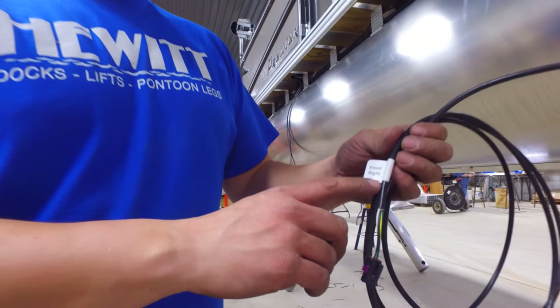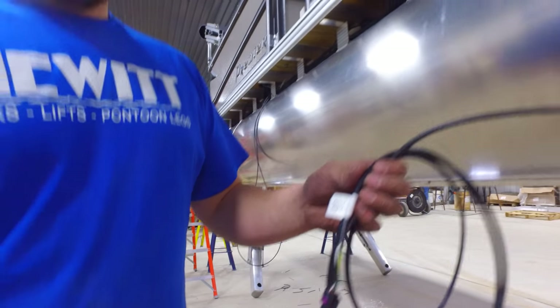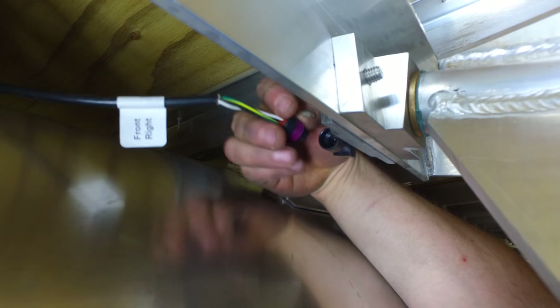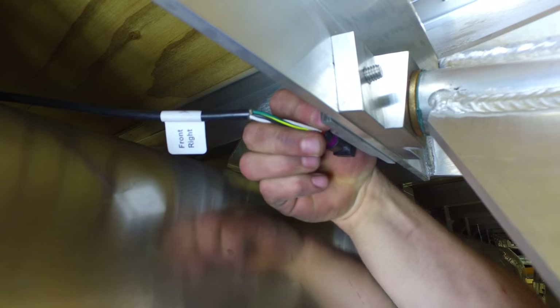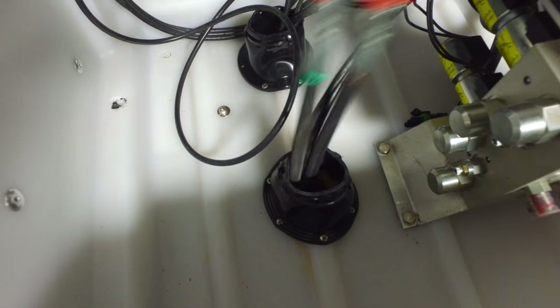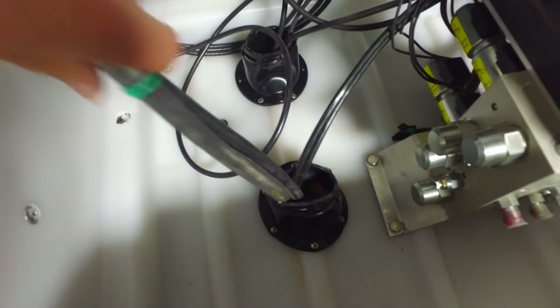Run the four leg position sensor wires back to each one of the individual legs. Attach each leg sensor wire. Run the eight hydraulic cables back up through the drilled holes.